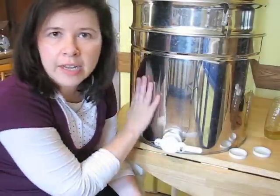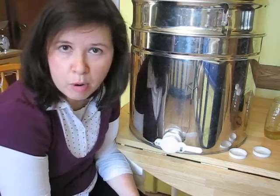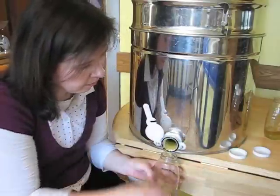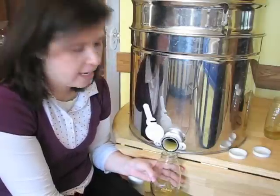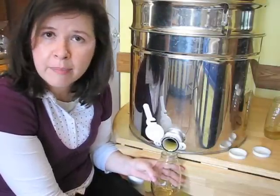I have let the honey sit in the extractor for a little while to make sure all the honey drips down into the bottom area. Now I am going to do the second most fun part of honey harvesting — the bottling. Just open up the spigot here and out it pours: beautiful, golden, fresh honey. From the frames that I extracted I will probably get 8 to 10 pounds of honey, which is a good amount.